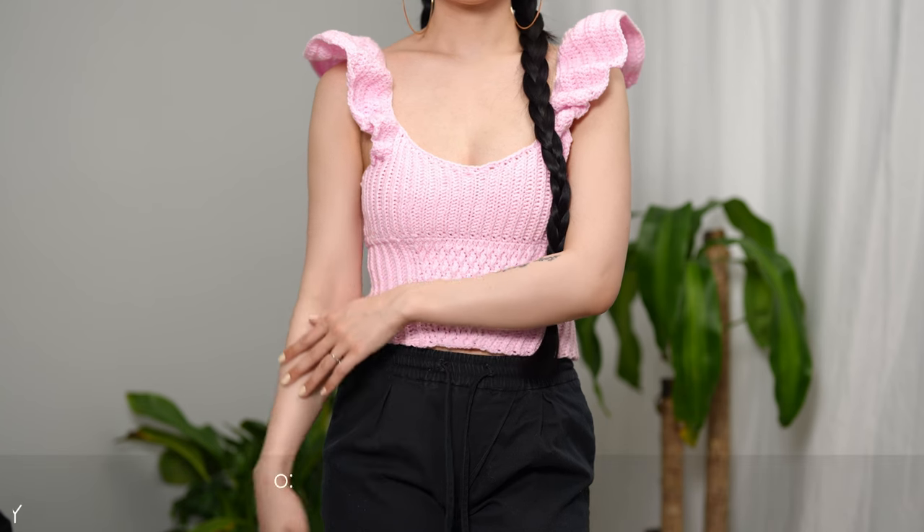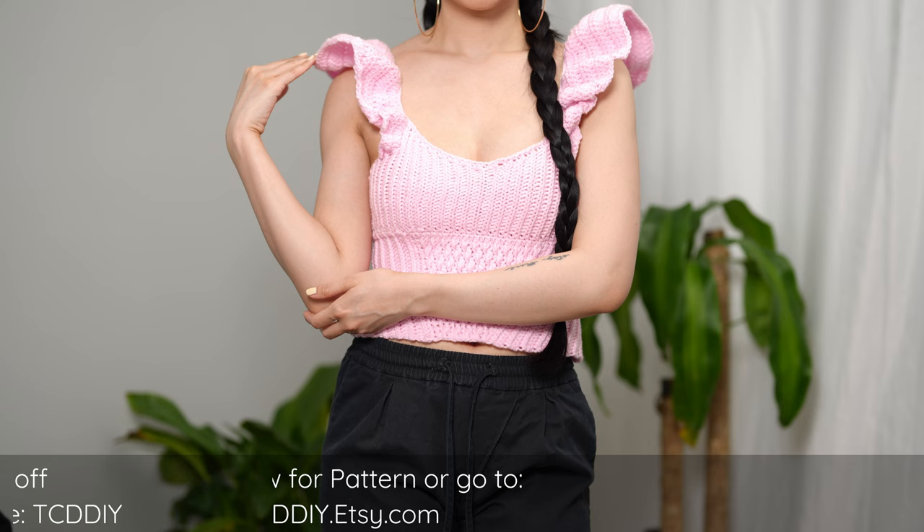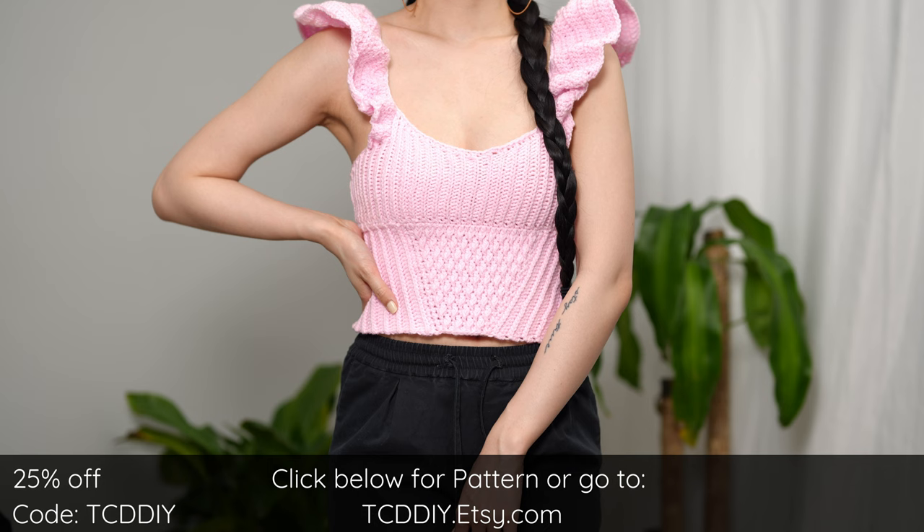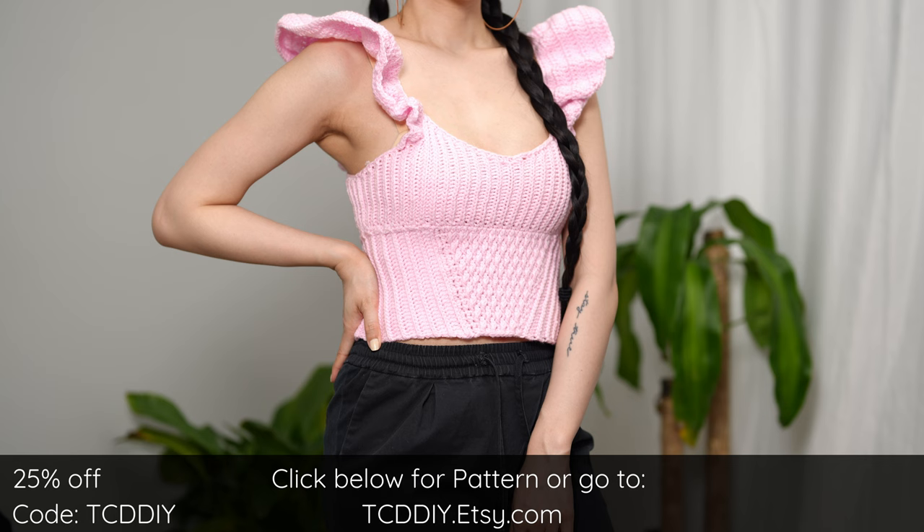Hey guys, I'm T and welcome to the channel. If you're new here, we make trendy and fun crochet tutorials twice a week. Today's tutorial is a cutesy top that's heavy on the ruffles with a dash of texture via elegant alpine slanted ribbing to draw the eyes, and a tank-ish cut — perfect for warm weather.